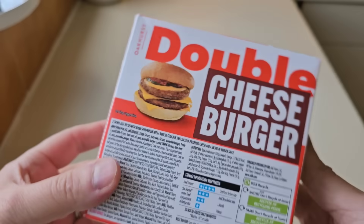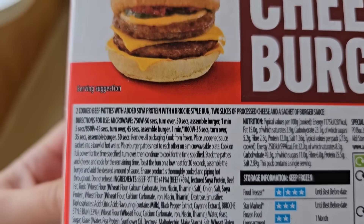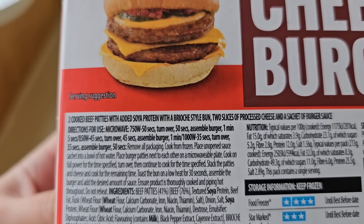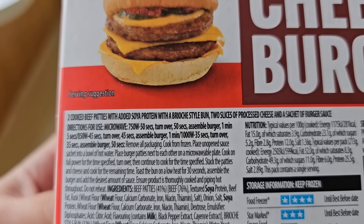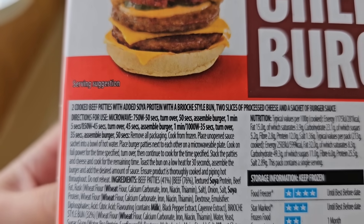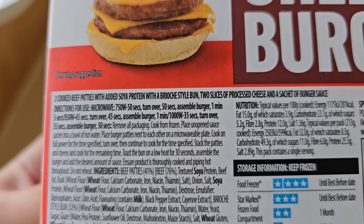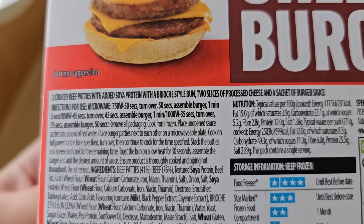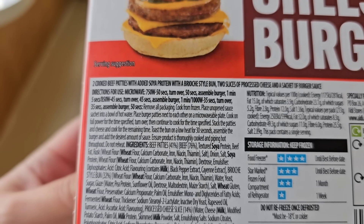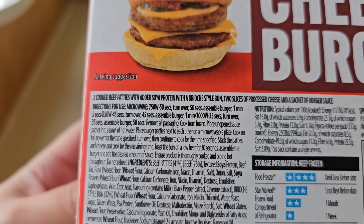Let's go around the back. Oh, that writing is very small - we've got some spiel there. Look at the serving suggestion. Two cooked beef patties with added soya protein. With a brioche style bun, two slices of processed cheese and a sachet of burger sauce. Soya protein - gets everywhere. There are ways to cook it, directions for use: microwave. It's a ping burger.